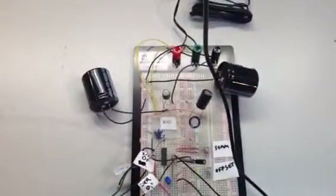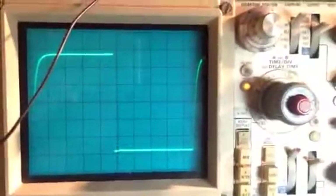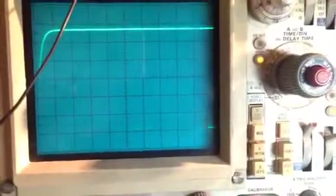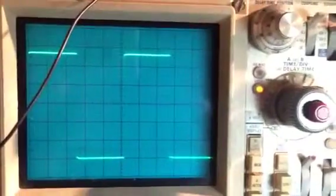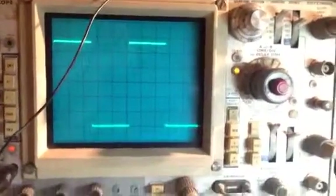It does square waves as well. That's at 100k, so not a perfect square, but as we back it down, it's about as square as I would need it to be for now. Until I do a little output buffering and some tweaking, you can get it on a legit circuit board. So there you have it.